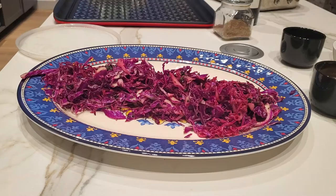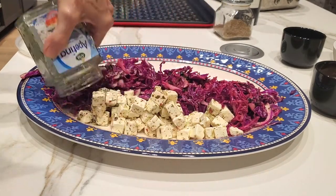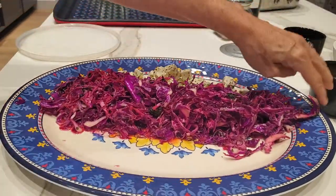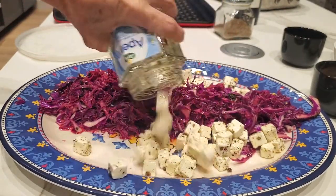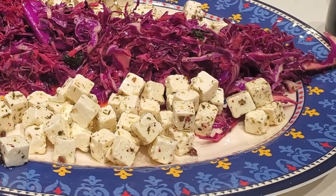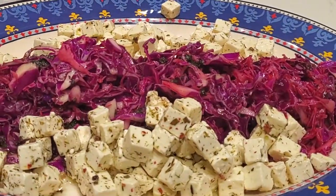Then I just add some feta cheese on the side and it's a quick and delicious salad. You can even take it anywhere you want because you store your cabbage, cover it, and transport it easily — same with the feta cheese. Check it out: a delicious salad for these days when you want to have a little bit of weight loss. Add it to any meal you're eating with some carb and it's going to neutralize that carb and help you lose weight.